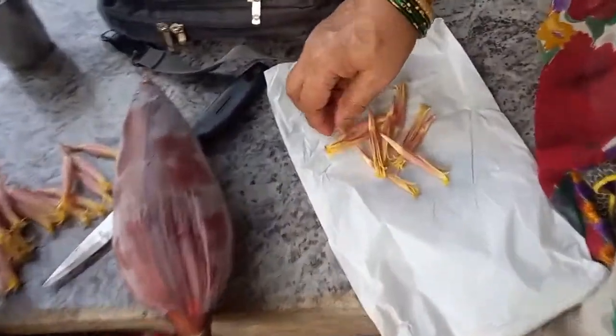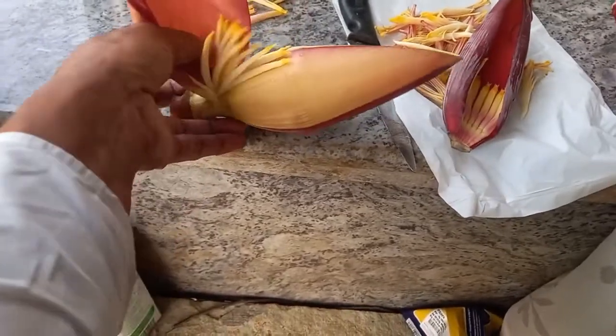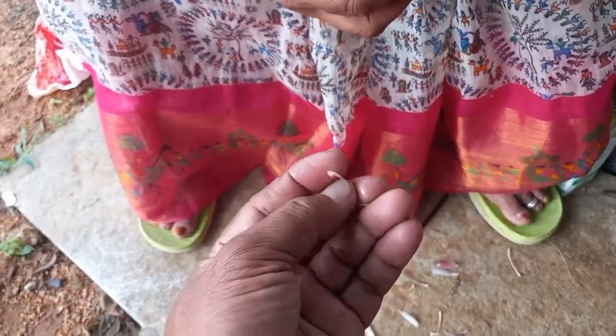Cut the oil. Now I am going to cut it. I will cut it. This is a bit hard.